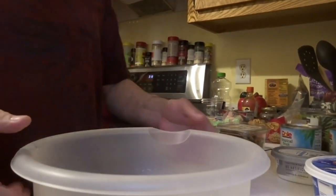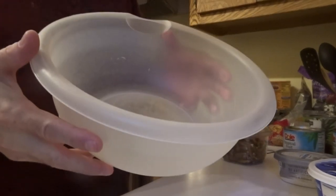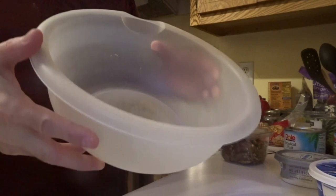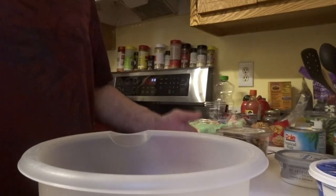On this video I am going to be making and showing you how to make a fruit cocktail. So let's get started. I'm going to be using this clear bowl right here to make the fruit cocktail. The ingredients that I'm going to use are: